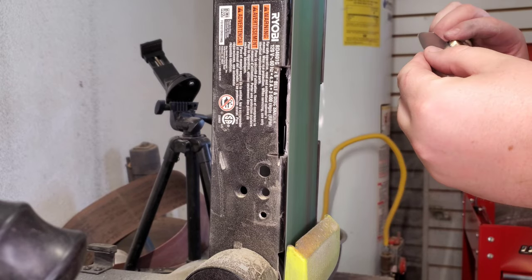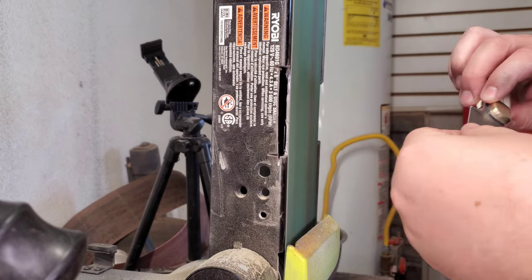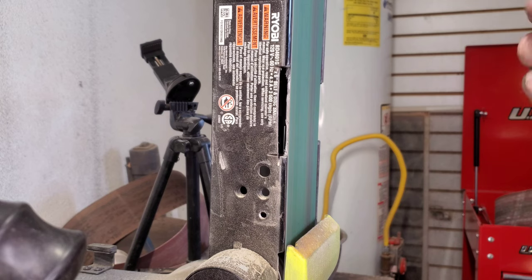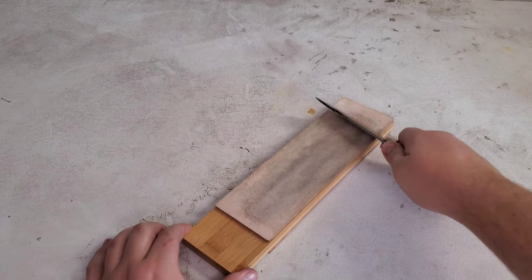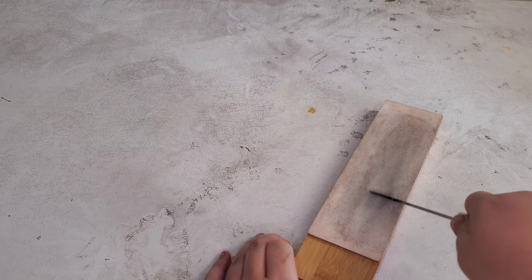Now we're going to put our edge on and then we'll put it on the strop and get it nice and sharp. Getting the gut hook sharp has been difficult — I mean it cuts, it's just not razor sharp like we can do the blade. If you have any tips on how to sharpen it other than the chainsaw file that I have, let me know, because I'd like to get it a little bit sharper.